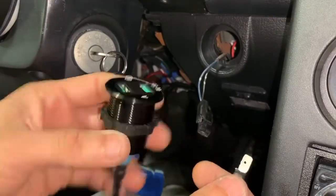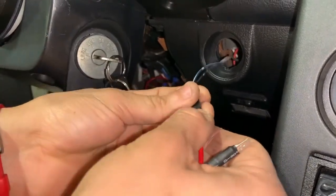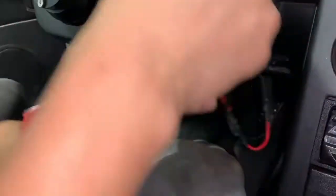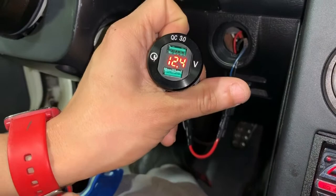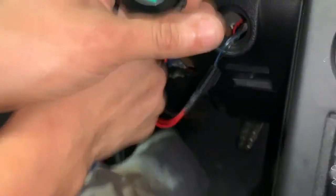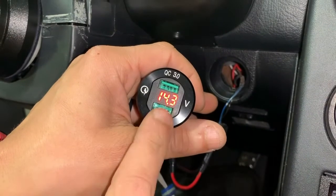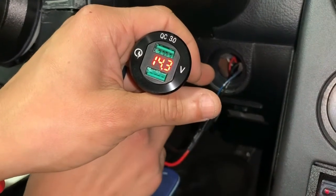One of the things you want to do is test your unit. Take your positive — which is a little bit smaller — connect it to the positive, the blue wire, and then take the ground connected to the black wire. Black to black, blue to red. Then go ahead and turn the key. That gives you your battery — you've got an accessory and your battery is at 12.4 volts. Start your car and you'll see the voltage is now reading your alternator voltage, which is 14.3 to 14.4 — good alternator.